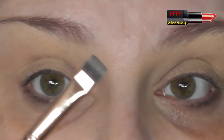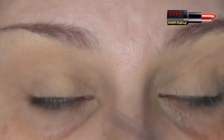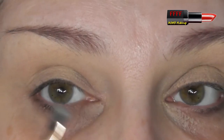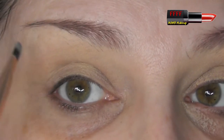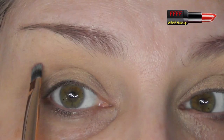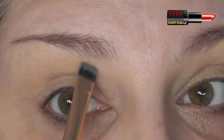All of my tutorials are hooded lid friendly. All you need to do with a brush like this, or a pencil brush, just sketch out with your eye open where you would need your crease to be. For example, imagine you can't see any of my mobile lid — I would then draw a line sort of two or three millimetres above it, and that would be my new crease line. Okay? Let's begin.